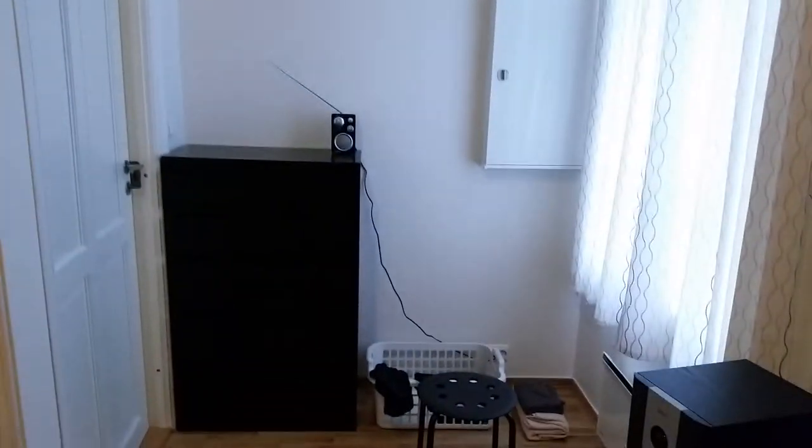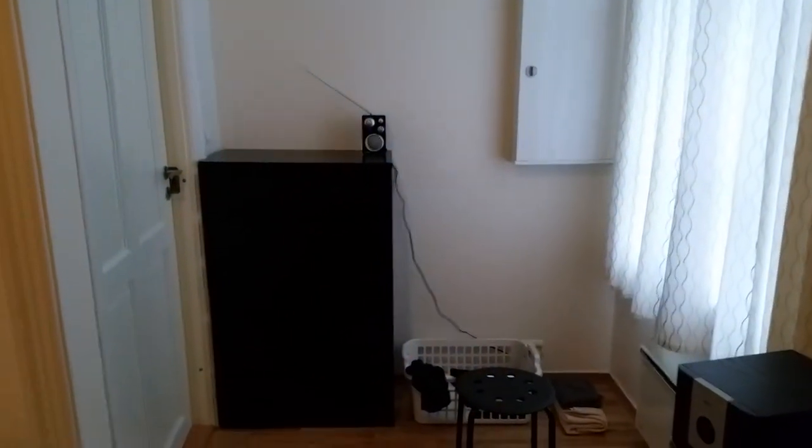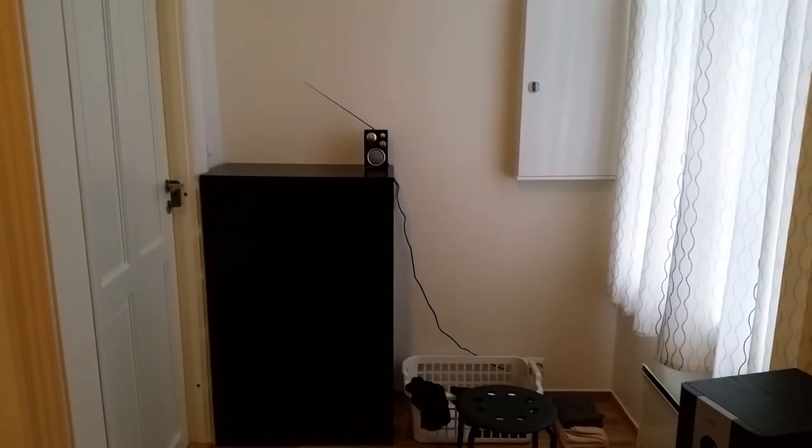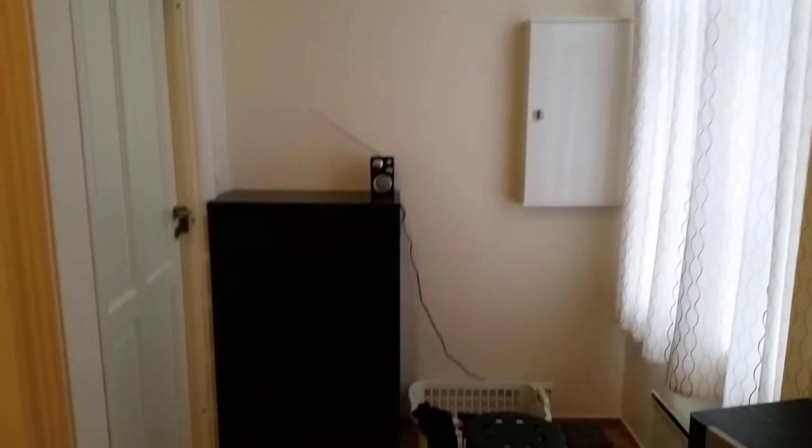Okay, hopefully that gave you an idea of how the sound quality is and also how the camera works in normal indoor lighting. Thanks for watching.